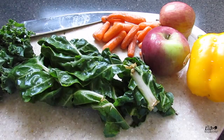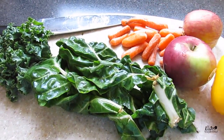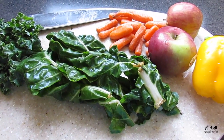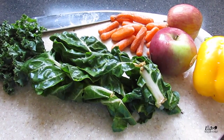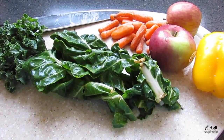Ella actually doesn't care for a baby carrot given to her whole or chopped up. But what I found is she likes it when it's grated — I grate the carrots with a cheese grater and just sprinkle them over top like little shavings. She'll eat it and she absolutely loves it.